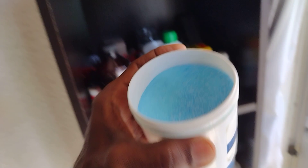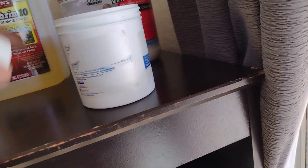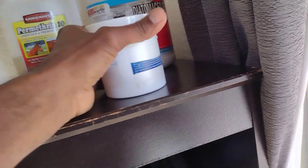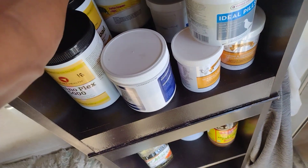It comes in a bag and it says acidified copper sulfate. I just took it out of the bag and put it in a probiotic empty bottle. Now let's go to the sulfur — out here I have sulfur powder.